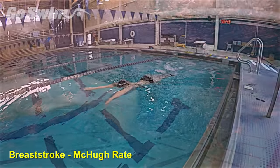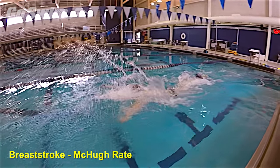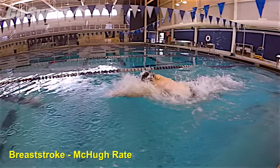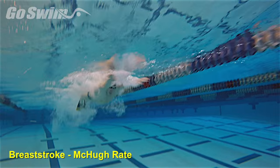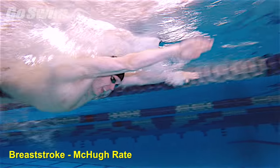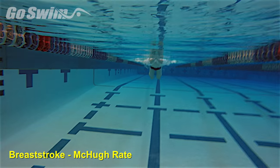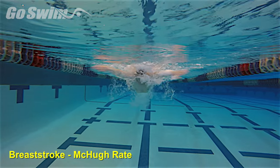World-class breaststroker Brendan McHugh shifts the focus forward to the hands by putting on fins and using a dolphin kick. Brendan attacks the front of his stroke so that the arms hit full extension on every recovery. Keep the distance short so the intensity can stay high.